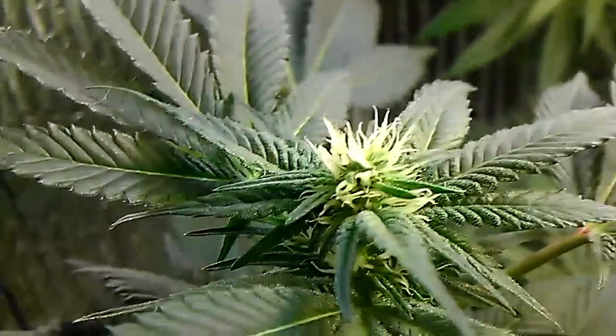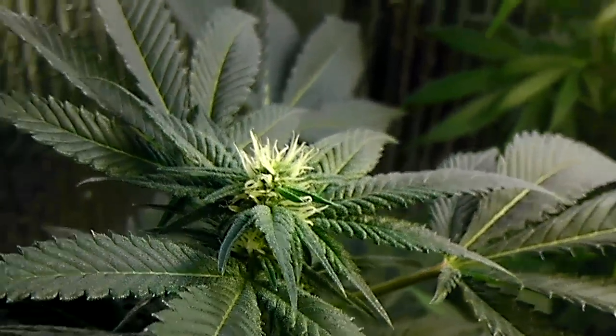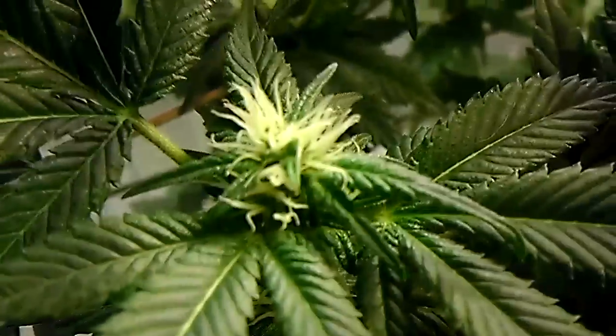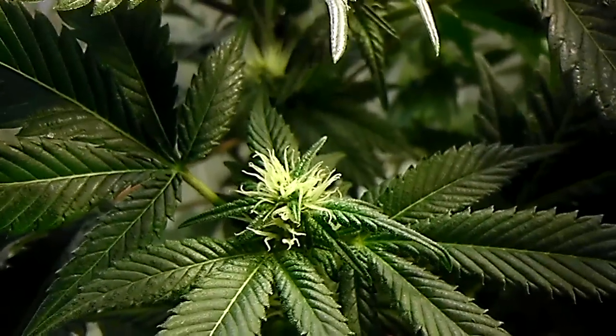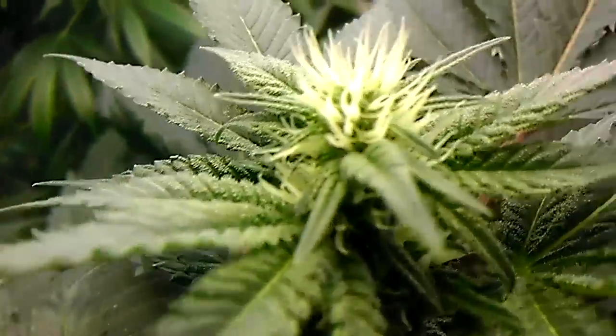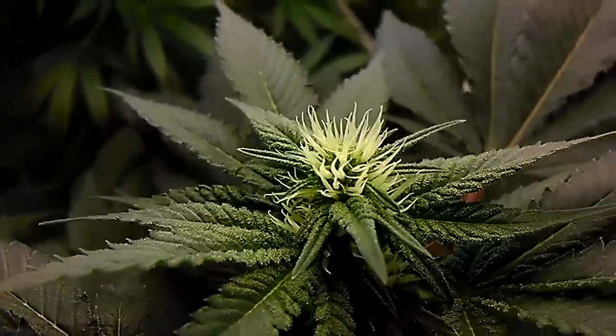All of these plants are grown in Master's Pride. I added my own perlite because this stuff does not drain very well unless you add perlite — so you definitely need to add the perlite. Everything's looking really healthy in here and I'm very happy about that.